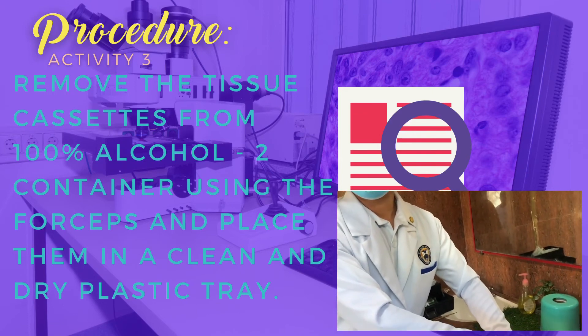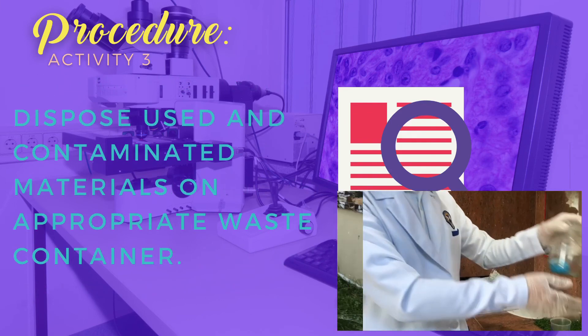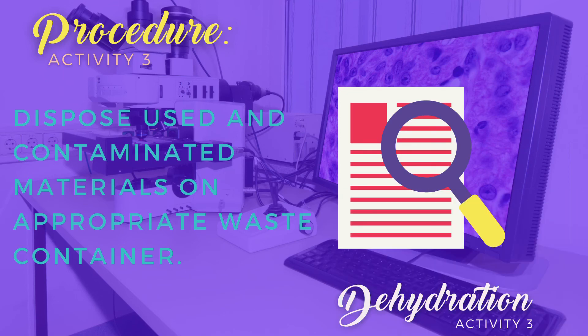Remove the tissue cassette from the 100% alcohol container using the forceps and place them in a clean dry plastic tray — in this case, we will be using a glass. Then don't forget to dispose of your used materials properly.